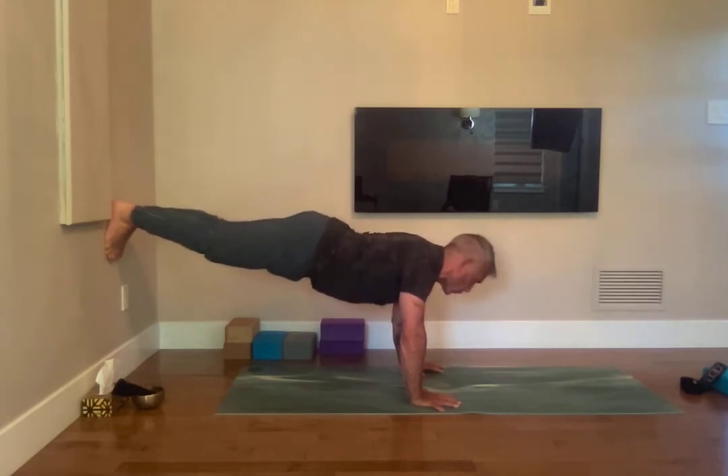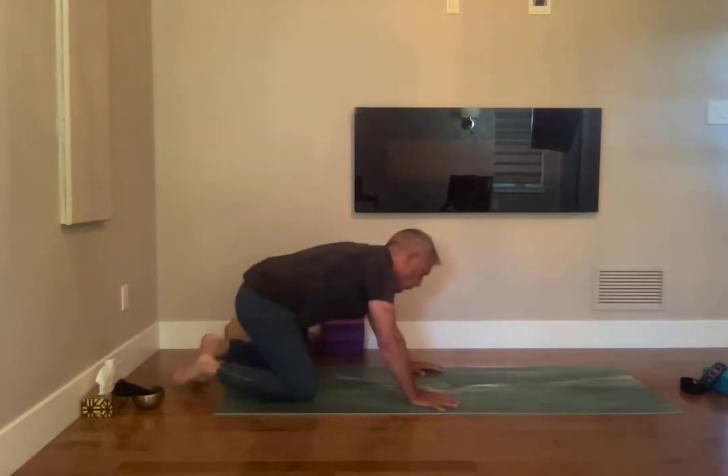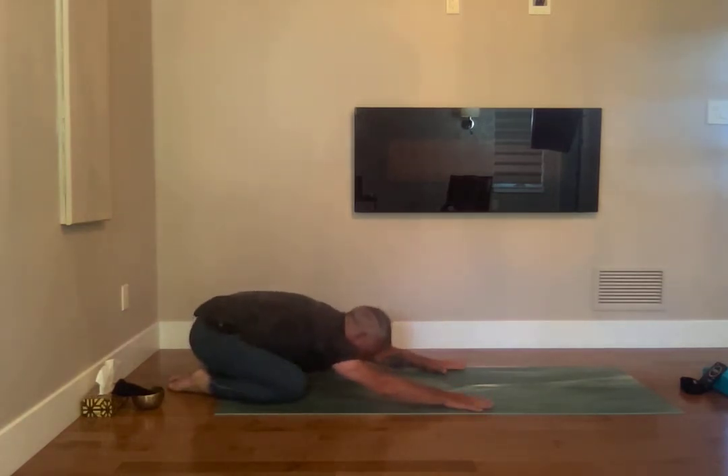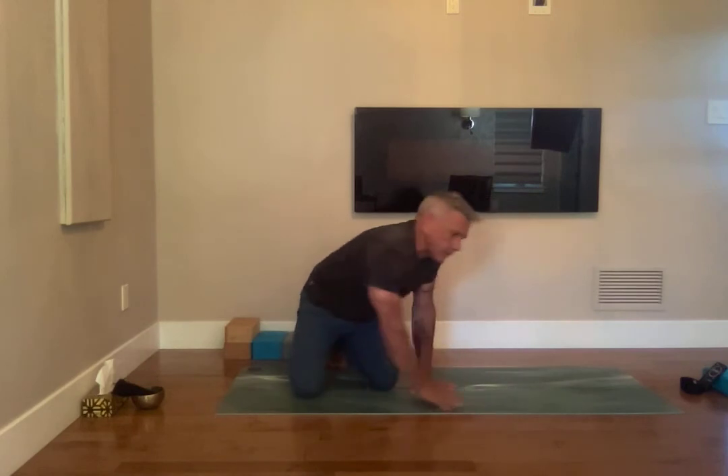Five, four, three, two — and child's pose. Shoulders forward, hands forward, release everything. Take a deep breath in here and a deep breath out here. Roll your shoulders, shoulders back and forth, gently in child's pose.